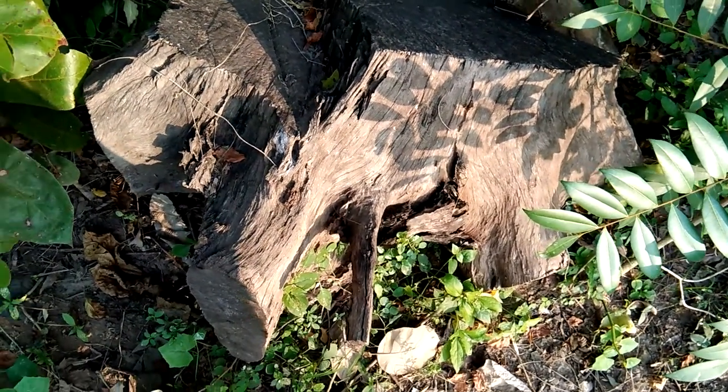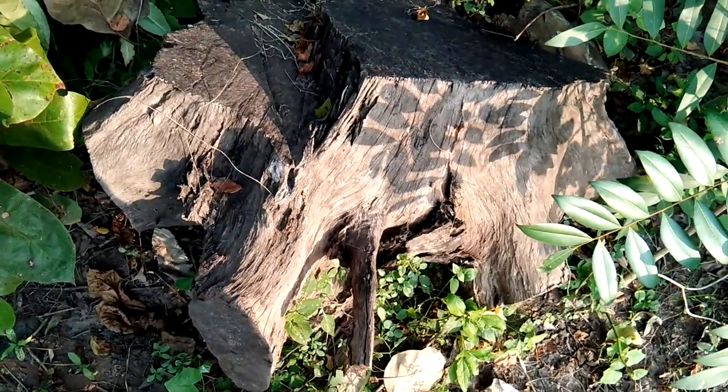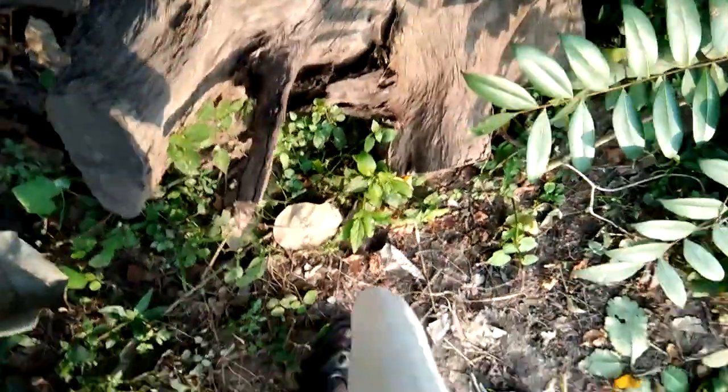The bottom of the wood is always best for the bottom of the wood. Thank you for making wooden grinders. Do it!